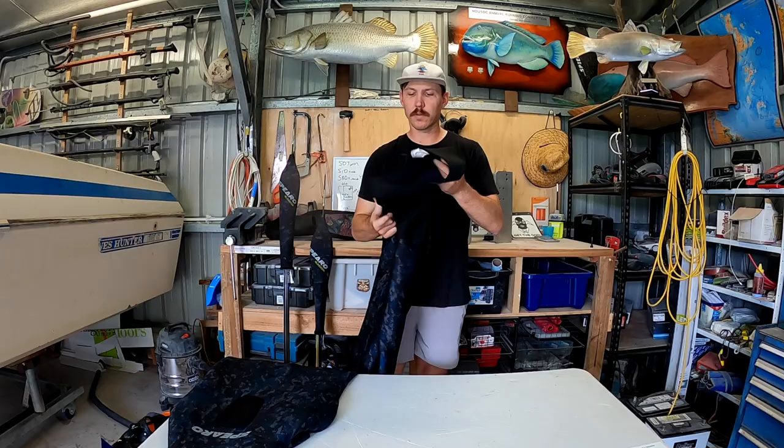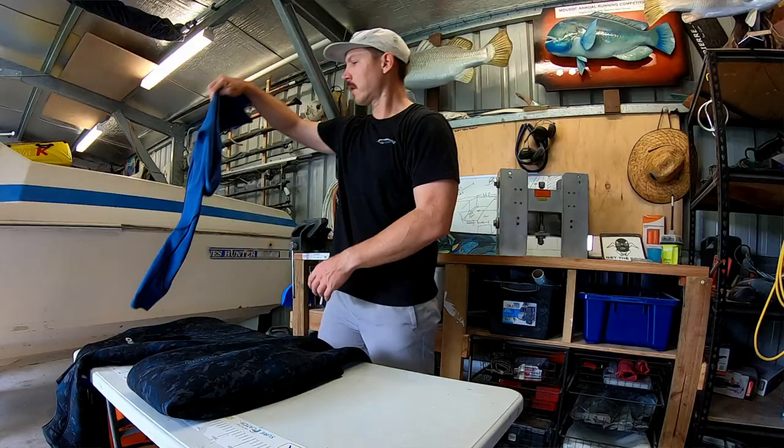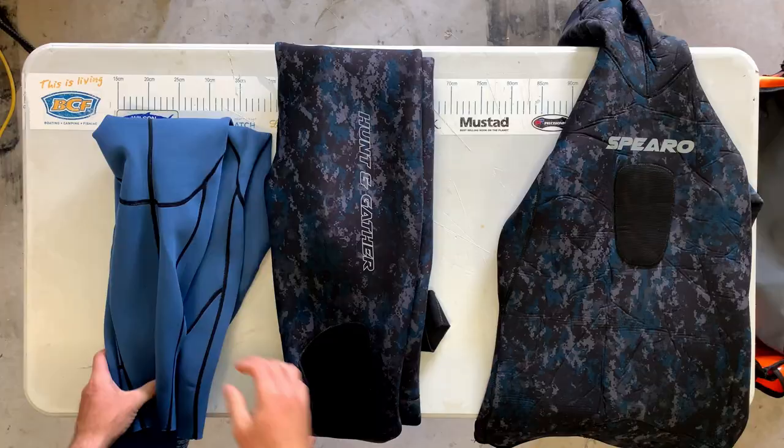Bottoms - these are the long john bottoms, again extremely warm. If I was to wear both these at the moment I'd overheat for sure. So what I have been doing is just wearing the top, and just some one mil - I think these are one mil or one and a half mil - bottoms. So I'll wear them along with this top.